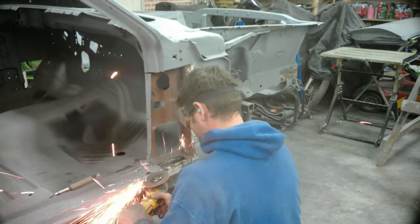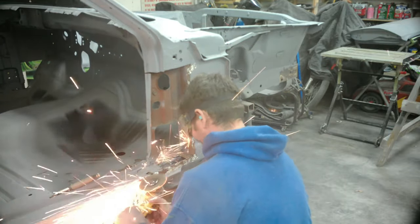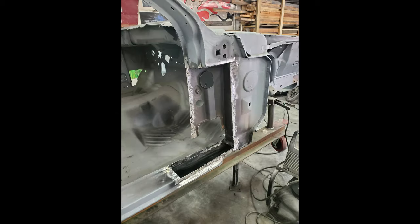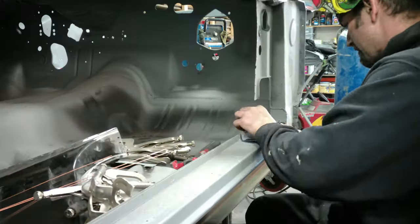I could have bought this inside panel, but for the cost of it most of it's in good shape. You can see I cut out the rocker panel - we're going to do a patch there. I also cut out in this picture the lower portion of the inside panel that we'll do another patch on.